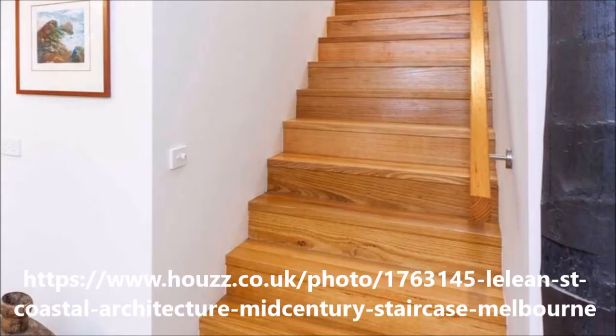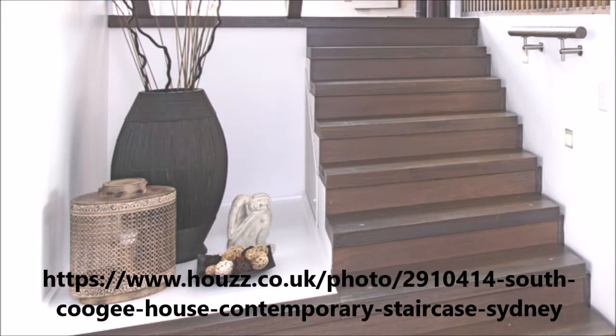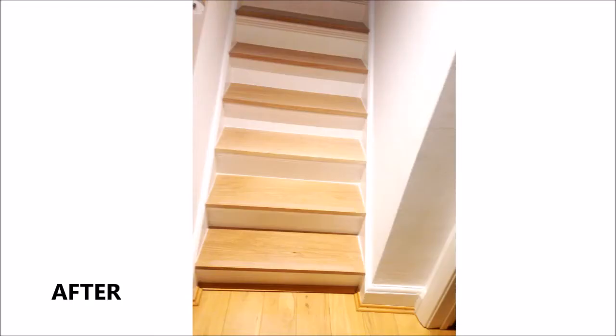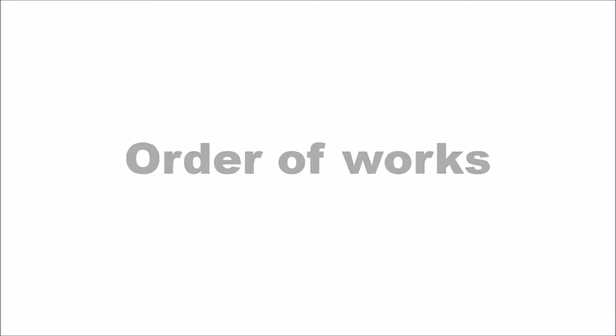I did this myself and I'm not a carpenter, so really most people will be able to carry this out. Here are some examples of other people's staircases they've carried out using the same technique. This is the before picture with the carpet, and afterwards with the new treads that I've done. Developers will spend thousands on carpentry to renovate staircases and we can do this for £500.